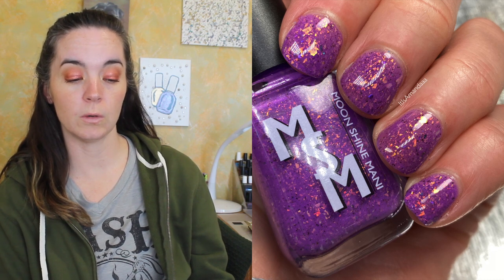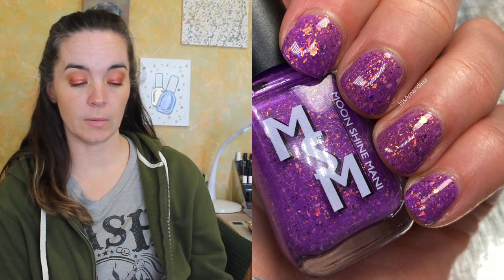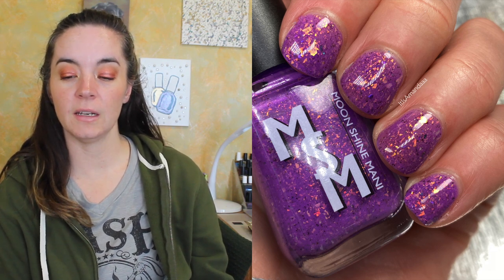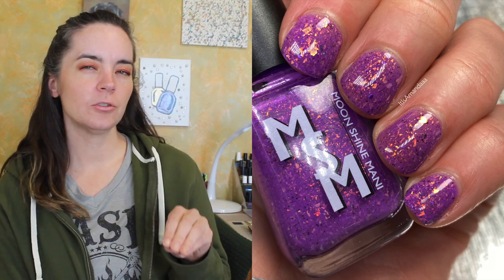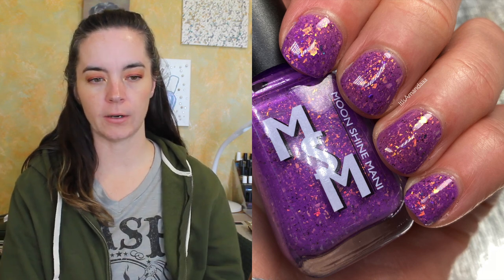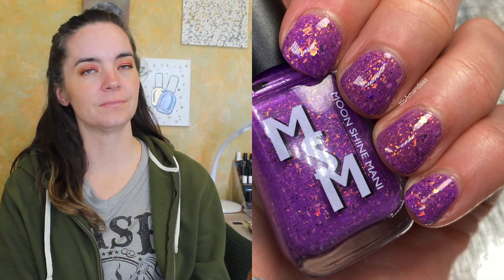This polish is called Mad Madam Mim, and this is a violet crelly packed with gold and orange iridescent flakies and multi-chrome flakies shifting black and red, and green teal and blue. This one covers in two coats. I really love this purple color. I'm not sure what movie this character is from, but I love this purple color with these black and red flakies — beautiful. Two coats of Mad Madam Mim.